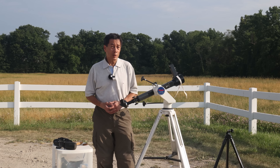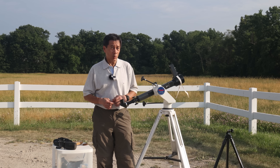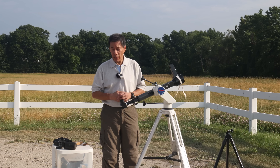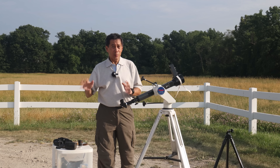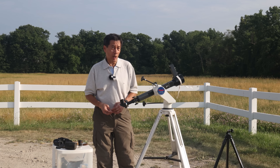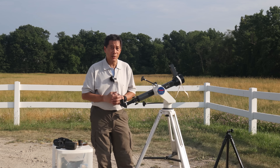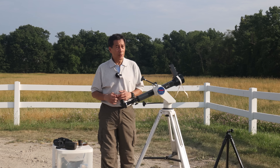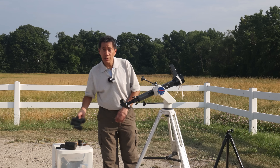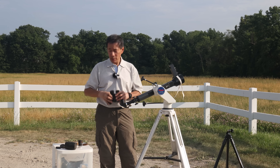Here we are outside with the scope on the Vixen Porta Mount — at least the thing will hold still. I'm not sure how much of an improvement that is because the views are still really bad, but at least we can hold still and track the stars. This telescope will just barely split Mizar with a 25mm eyepiece, will just barely split Albireo, and it won't do much else. We spent an exhaustive half hour or so searching for M3, the globular cluster, which should be within reach of a 50mm telescope. We finally did see something fuzzy, but just barely. It was then that one of us noticed the views were a lot dimmer than you'd expect for a 50mm telescope.